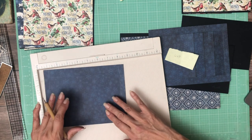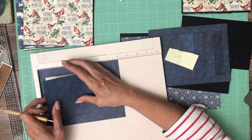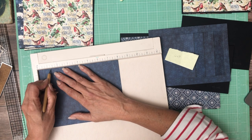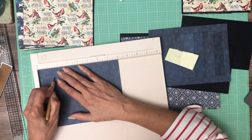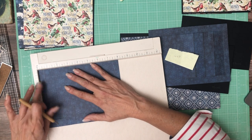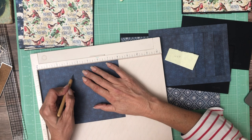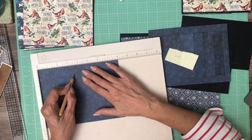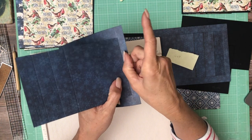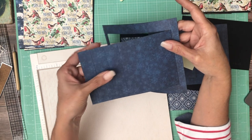Now we're going to rotate it and score three one-inch segments. Because we're coming in a half inch, we're going to score at one and a half, then two and a half, and three and a half. You're just scoring the piece that we've cut out — you're not scoring the frame. So this is what we should have: a score line where it meets the frame, then one inch, one inch, one inch.